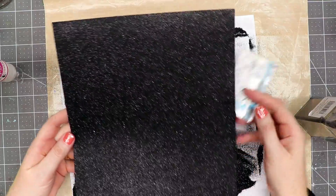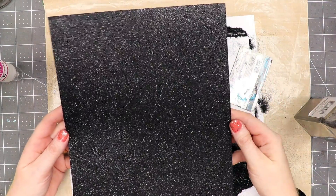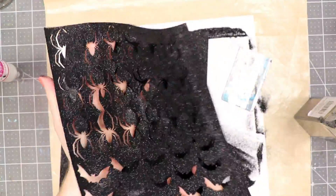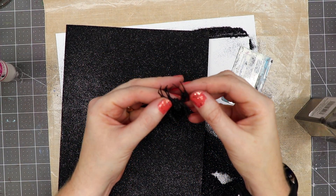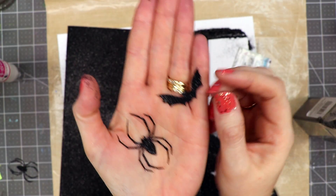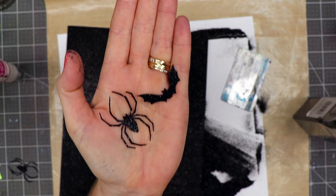What I did with mine is I waited until the glue was very dry, then took it to my Cricut and used it to cut little spiders. Here's the page where I cut it out, and here are some of the elements — I made little spiders and little glitter bats just by making my own glitter paper.